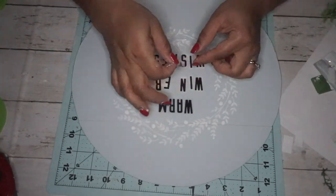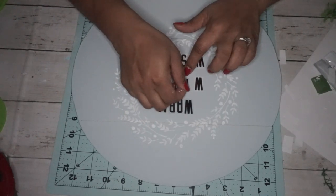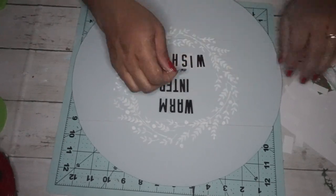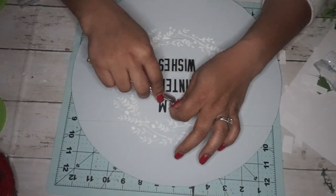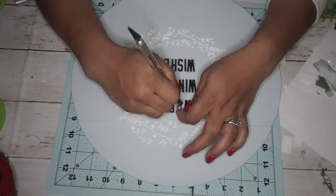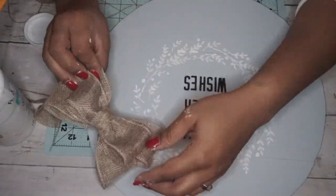Next I used some rub-on transfers from Dollar Tree and cut out the letters I needed to spell 'Warm Winter Wishes' — I think that's so cute. The rub-on transfers are pretty easy: just rub them on with your fingernail or a card, and then peel off the film on top.